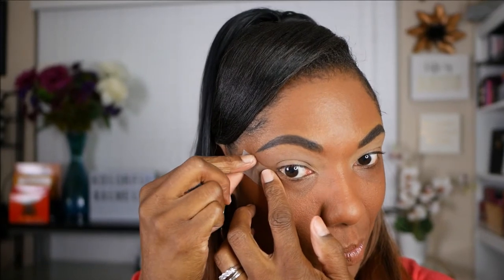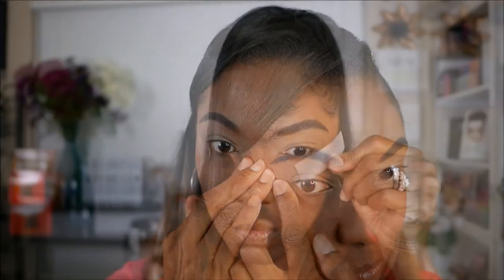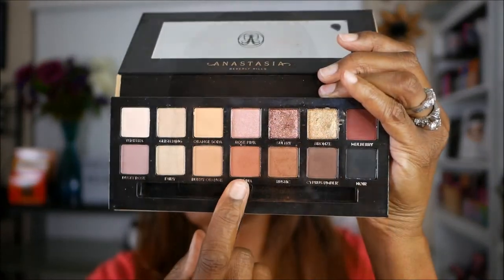The eyeshadow palette that I'm using today is going to be my Anastasia Beverly Hills Soft Glam Palette. I'm also using tape because I want the edges of this look to be very, very sharp. The first shade we're going to go into is Sienna.